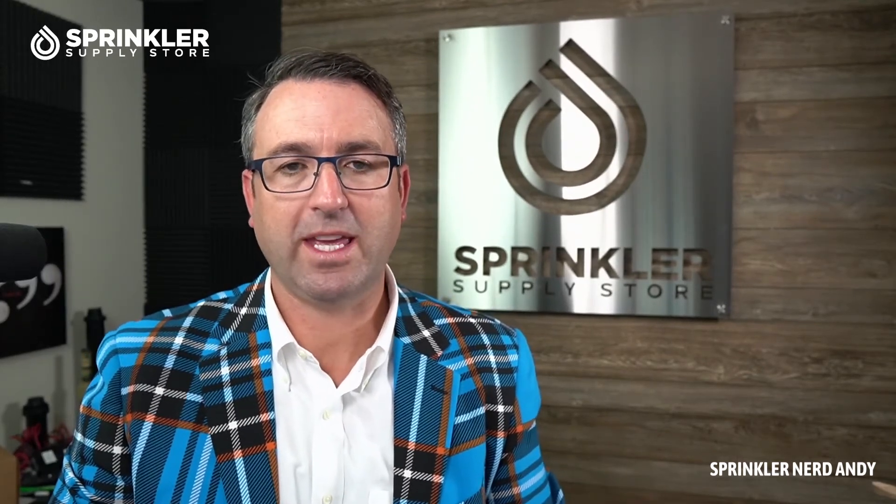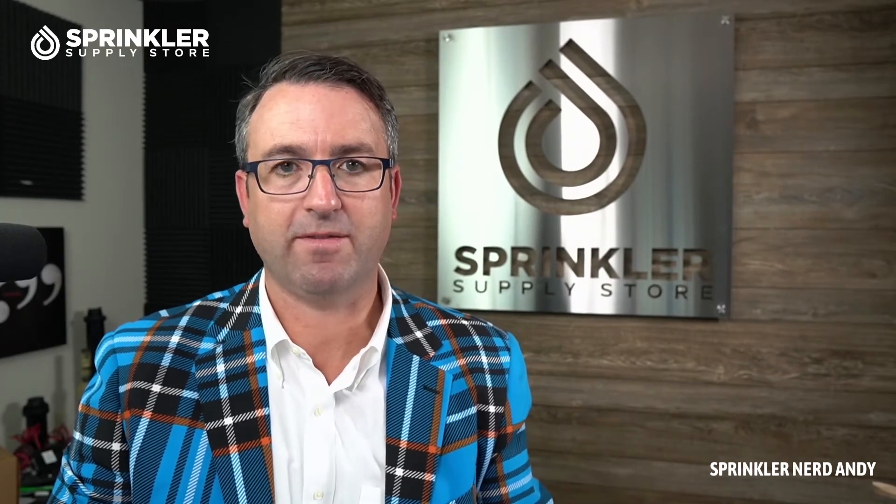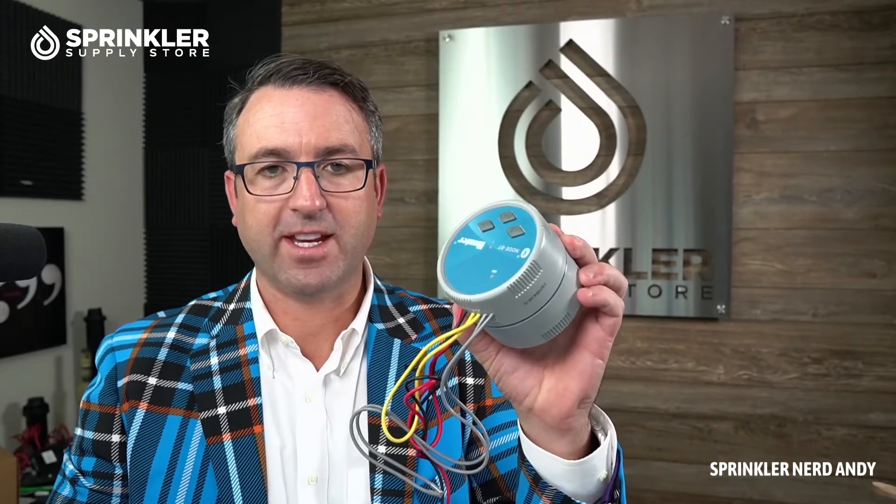If there's anything we can support you with, any questions you have, if you want to know how to retrofit your system to use something like this, don't hesitate to reach out. If we can help you with anything, you can hit us up by phone, chat, email, and text message. That's it guys — until the next Sprinklr Supply Store product overview. Happy sprinkling, we'll talk to you then.